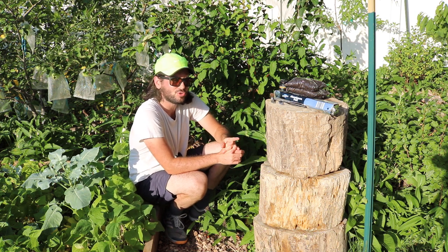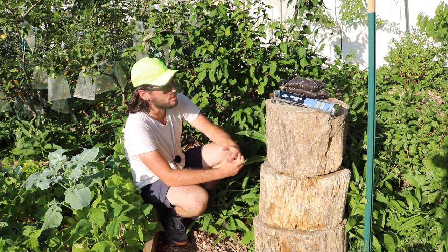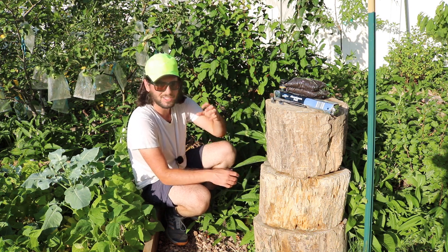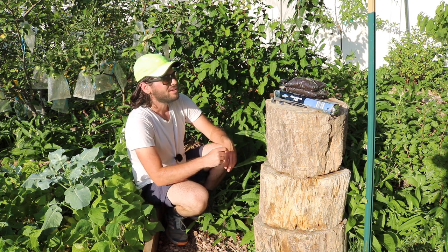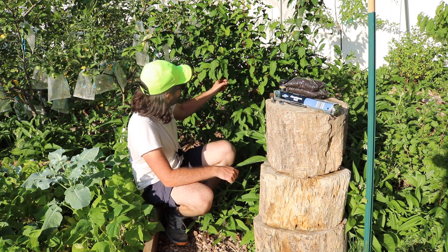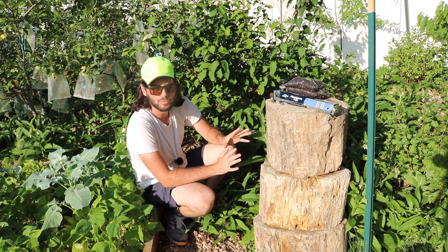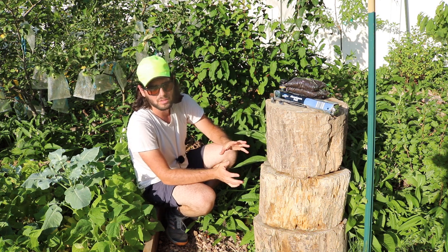I would also consider trying some grafting, as Gumi is related to the autumn olive. You might have some autumn olive plants since they are so invasive, and you might be able to graft onto the autumn olive. The issue I see with that is that the autumn olive likes to sucker quite a bit, and the Gumi likes to send out a lot of branches everywhere as well. So you may end up fighting the autumn olive for dominance, with a lot of suckering from the autumn olive that you don't want.